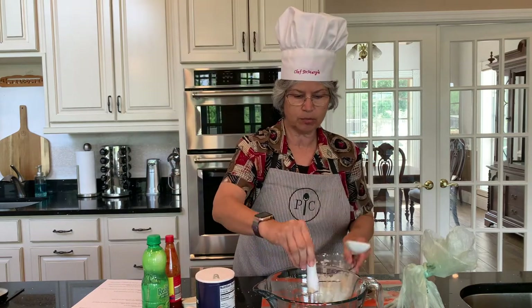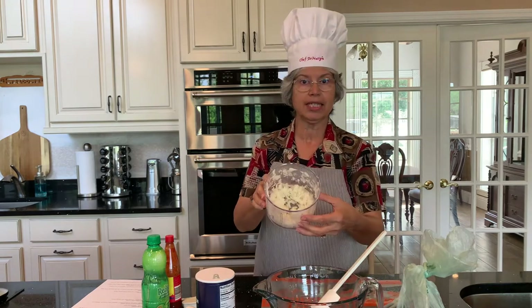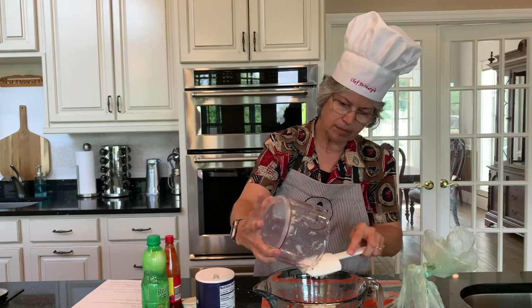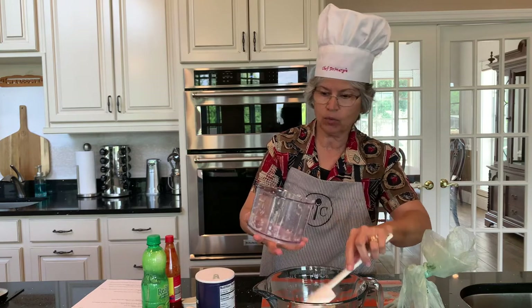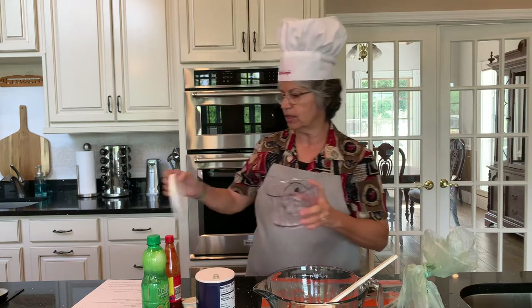You do want to be careful — these blades are pretty sharp, but they do a great job. As you can see, that didn't take hardly any time at all. The other nice thing about the manual food chopper is if you don't want to use the whole amount you prepared, it comes with a lid so that you can store the rest in the fridge.